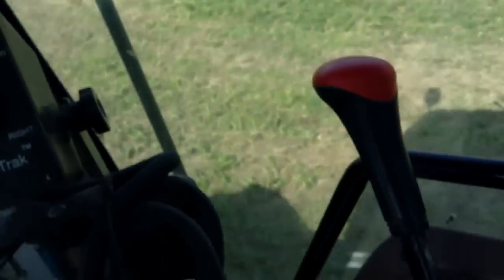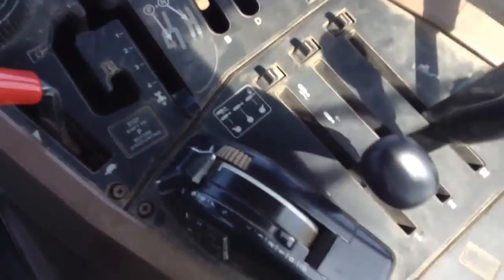These black knobs back here are the hydraulic remotes for attachments on the back of the tractor. This tractor has three of them, unlike the 4020. You hook up certain attachments and moving those knobs causes different things to happen depending on the setup. For example, if you have a rake, moving this knob back and forth controls how far out the wings are.